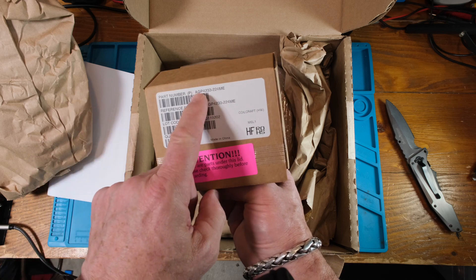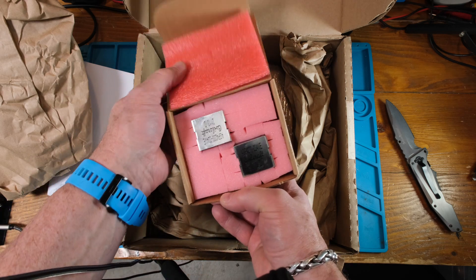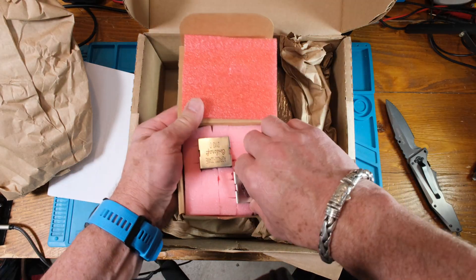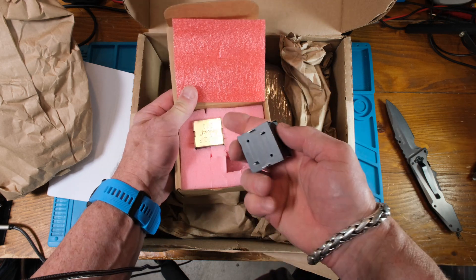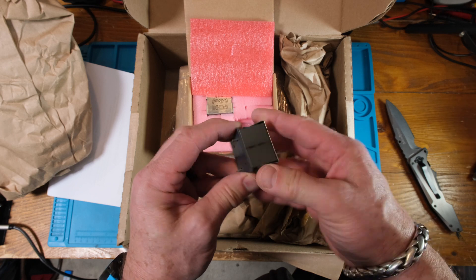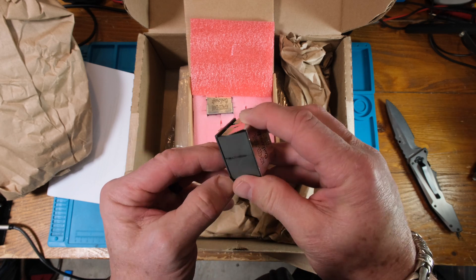I think it's going to be that part number, and it looks like quantity two — that's what I asked for and that's what they sent me. Look how nicely it was packaged. Wow, very nice — no way that's going to get destroyed.